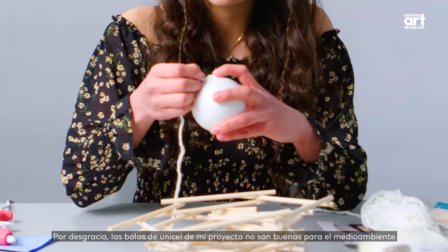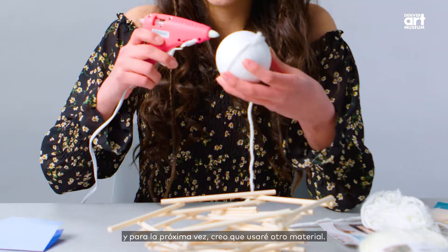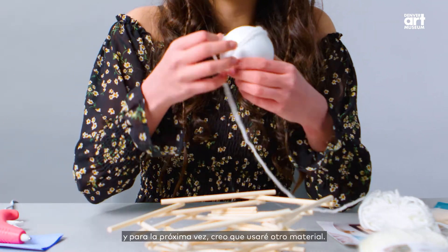Sadly, the styrofoam balls in my project are not good for the environment. And next time, I think I'll use a different material.